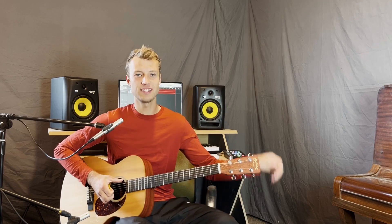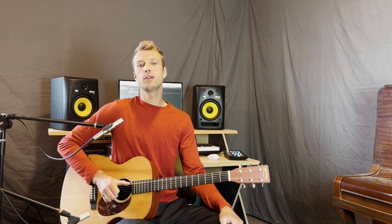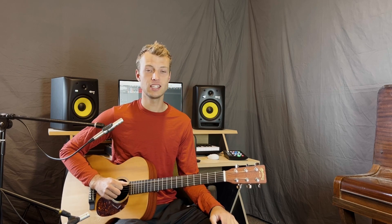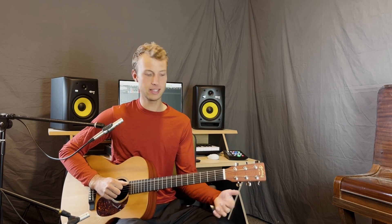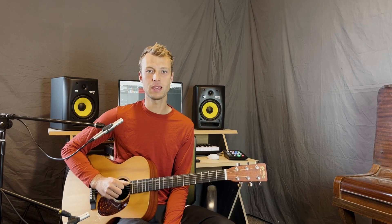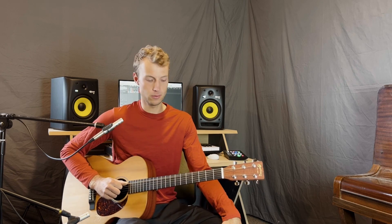Hi, I'm Isaac from Isaac's Music Lessons. In this video today we're going to be checking out Raise a Hallelujah in the key of C. The original for this song is actually in C sharp, so after this lesson if you put your capo on the first fret, then you'll be in the same key as the original by Bethel.